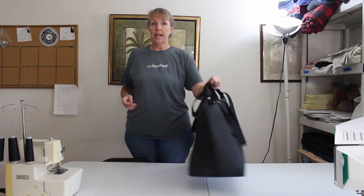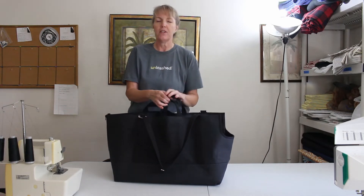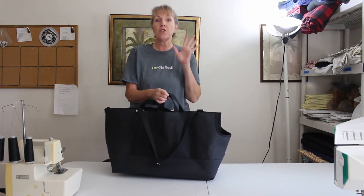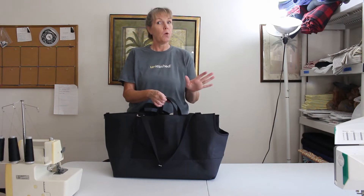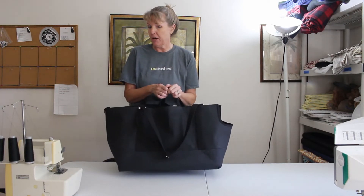This is a carrier that I've just made — it's going out the door tomorrow morning to an adorable little corgi — and it has all the features I really want to show you for people who have larger dogs, because this doggy mommy wants to be able to carry her baby around.